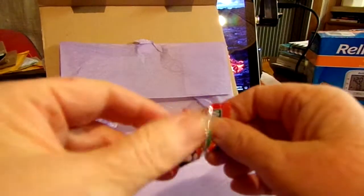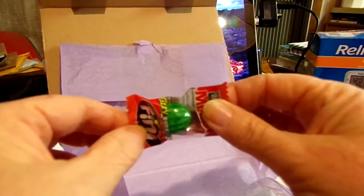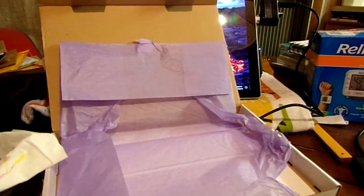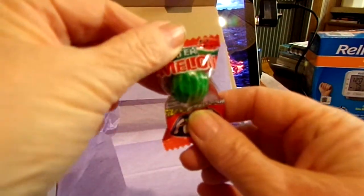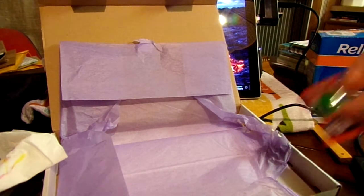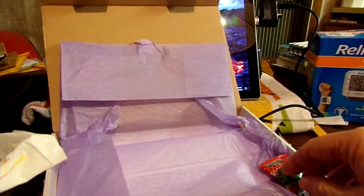Here's the candy that always comes in a ScrawlrBox. It says Beanie Watermelon — fizzy bubble gum! I've never had fizzy bubble gum before. Oh cool, look at that — it actually looks like a little watermelon! It's so cute. I almost don't want to eat it.